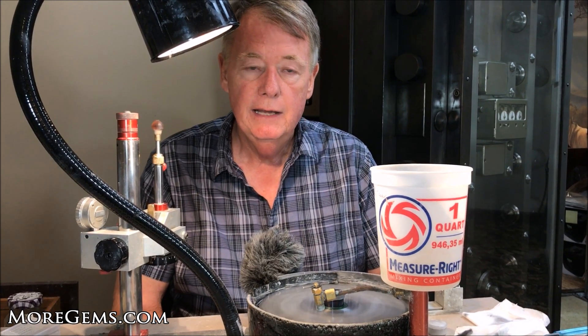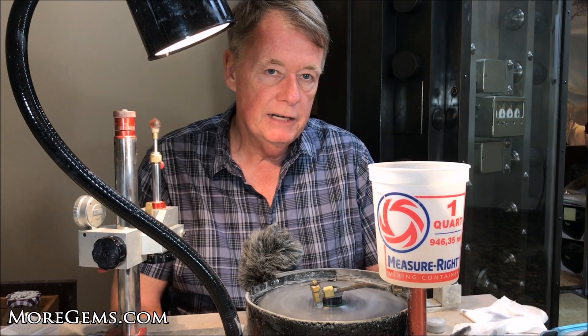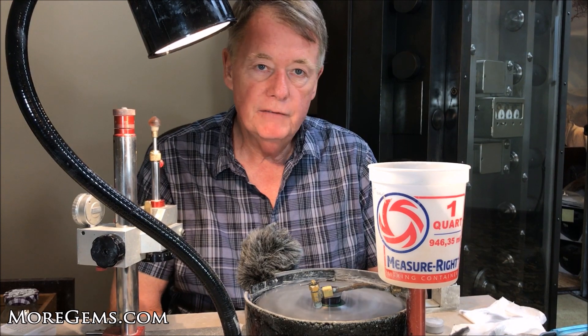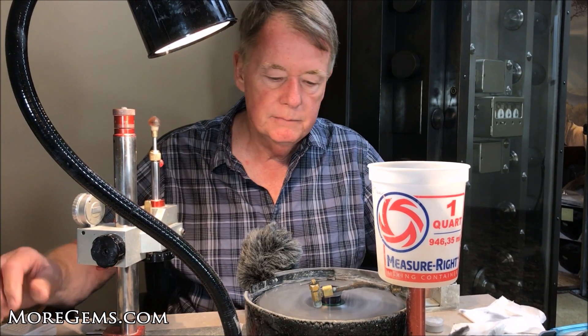Most stones I find that this lap works very well. It's harder than the tin lap so it produces a slightly flatter facet and in general cuts faster. But if you have an issue with the stone, you just try something else until you find what works. I generally run at a medium speed.